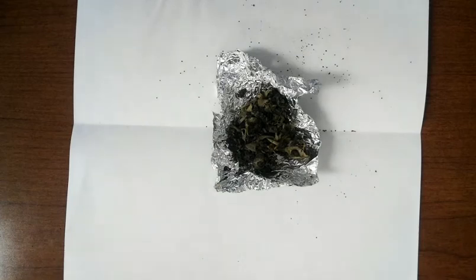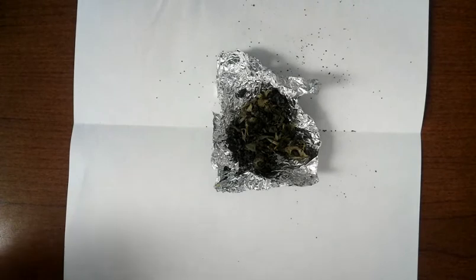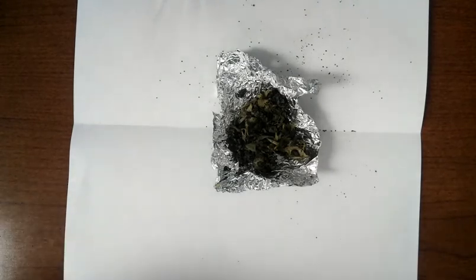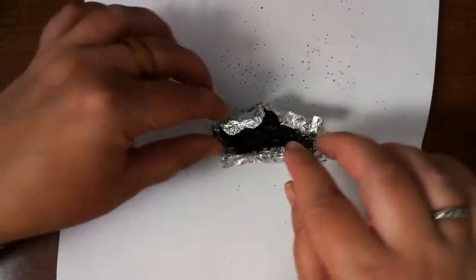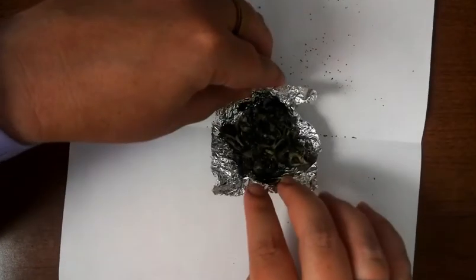Hello folks, today we are going to talk about our owl pellets, look at the bones inside, and use them for creating our food web and calculating our energy.